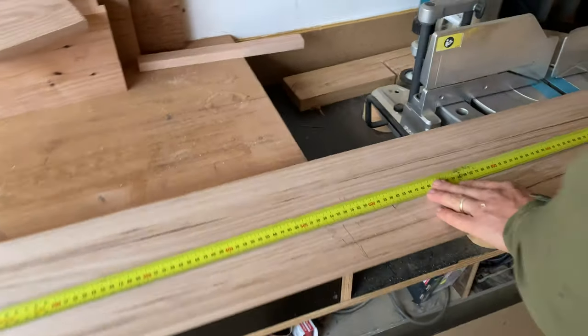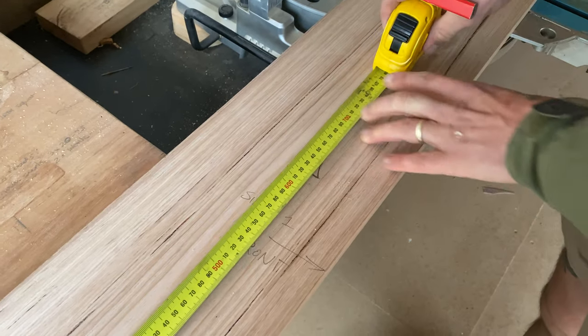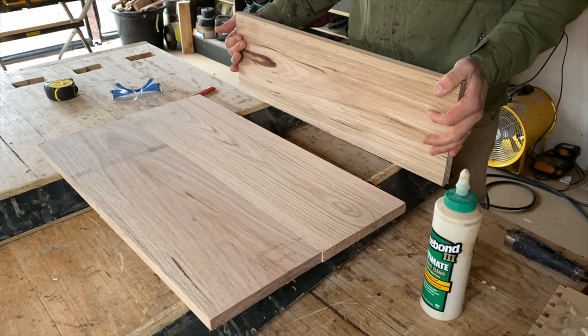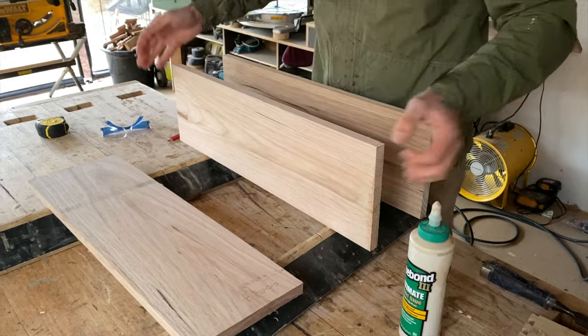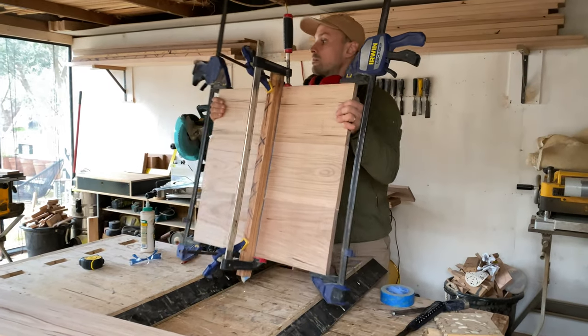I took the two side pieces and marked each side so that the timber grain would match up later on. I cut using my drop saw — you could also use a circular saw. I joined the bottom sides and bottom shelves together by gluing and clamping, then set it aside to dry.